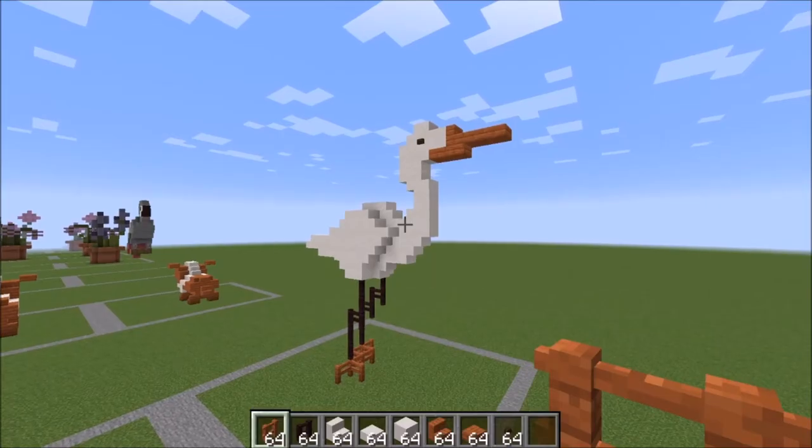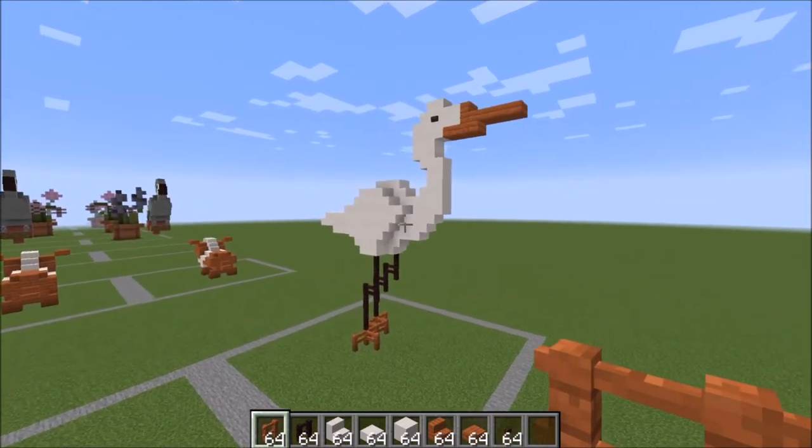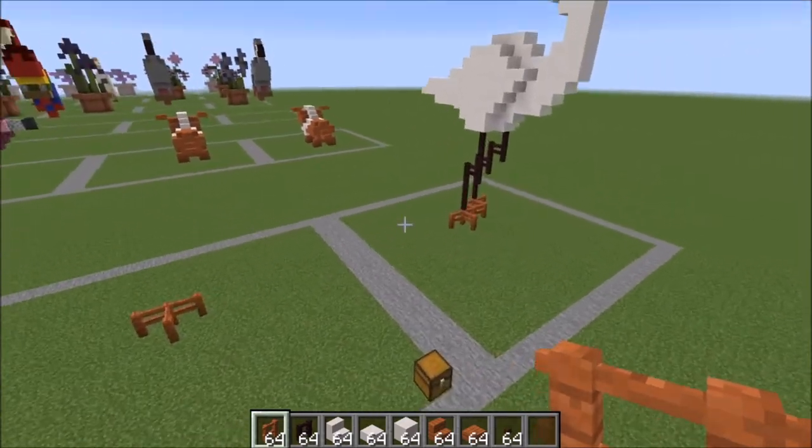Hey guys it's Bowzy Wowzy and today we're doing a tutorial on this crane. Let me show you guys what you're going to need and just give you a little view of what the crane looks like.